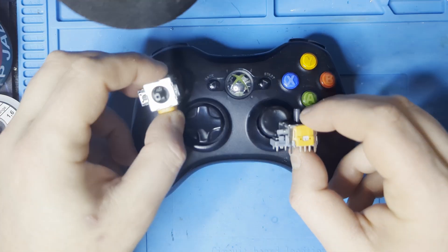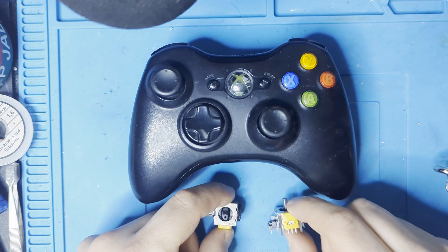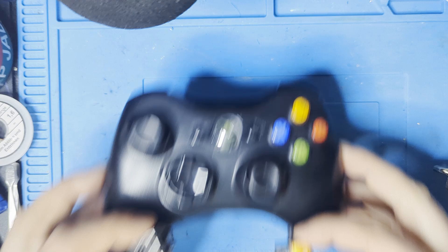In this video I'll show you how to replace or upgrade your Xbox 360 control joysticks.